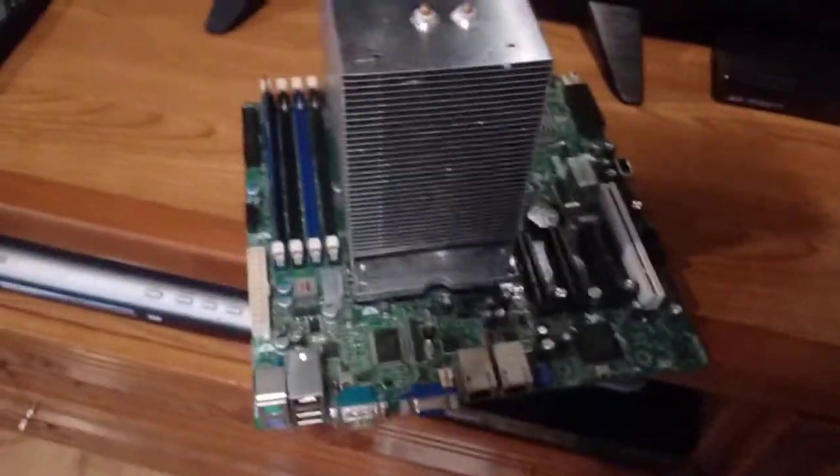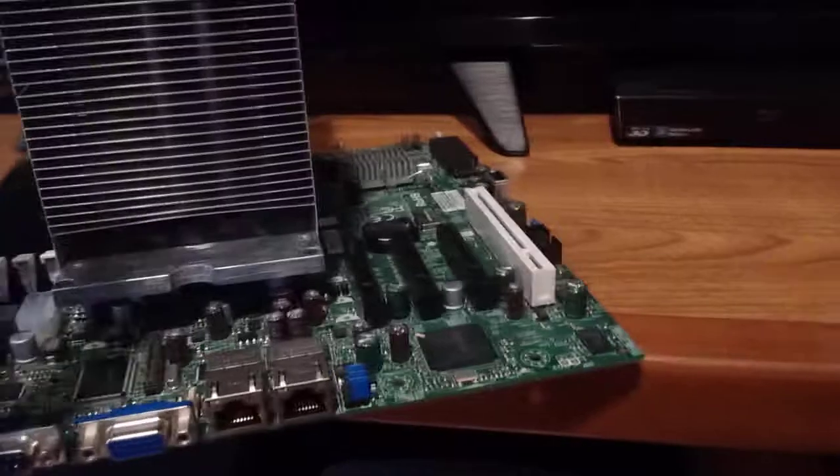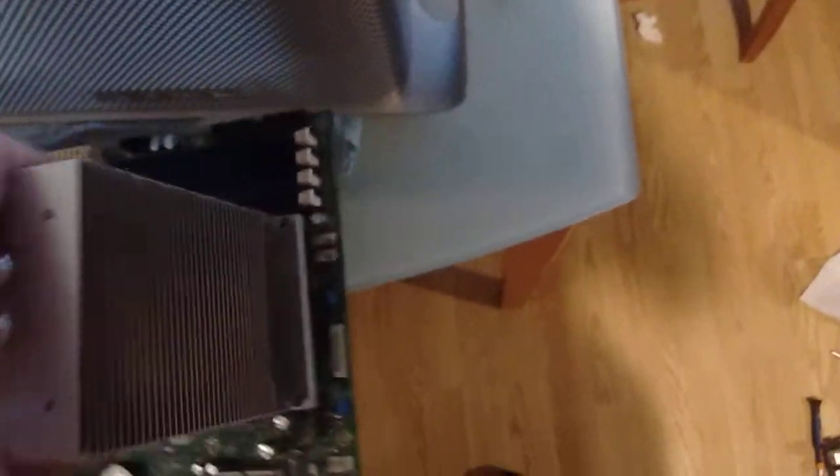What I've done here is this is a Supermicro X8 SILF motherboard. It is a socket 1156 motherboard, has DDR3, supports Xeons — so it has a Xeon X3440 in it. The original heatsink had a little bit of a bump for the G5 CPU, so I simply filed that down, and I got a little bit of a shim there, made from a piece of heatsink from the back of the motherboard.